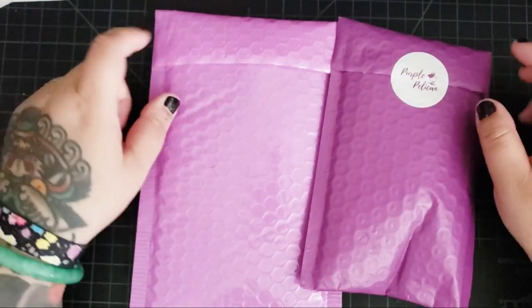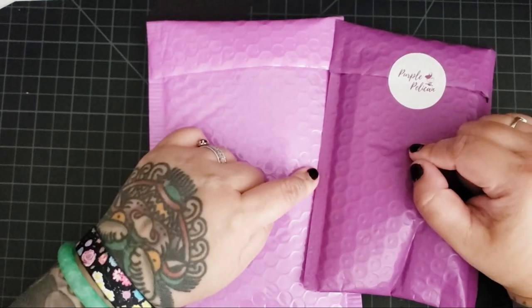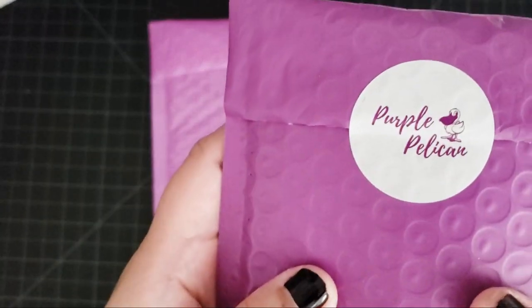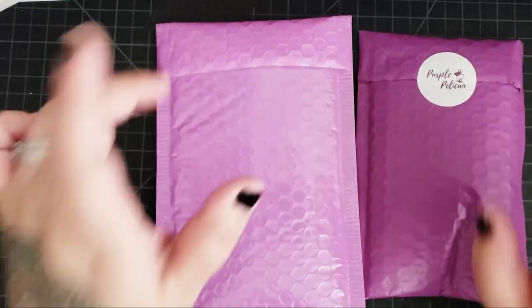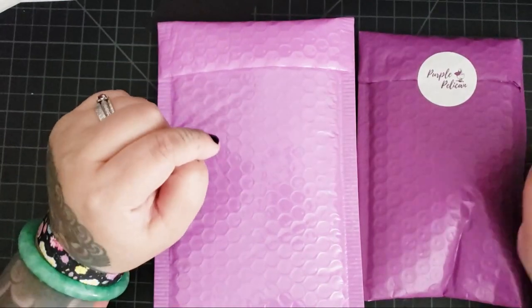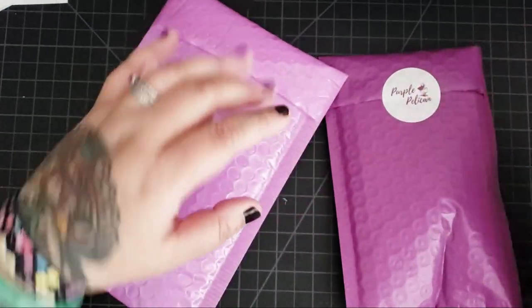Hi my beautiful fart faces! Today we're going to be unboxing these two packages and they're both from Purple Pelican Products. They're based in Canada but they ship worldwide through Amazon and through Etsy. I have no idea what's inside so let's open these up.